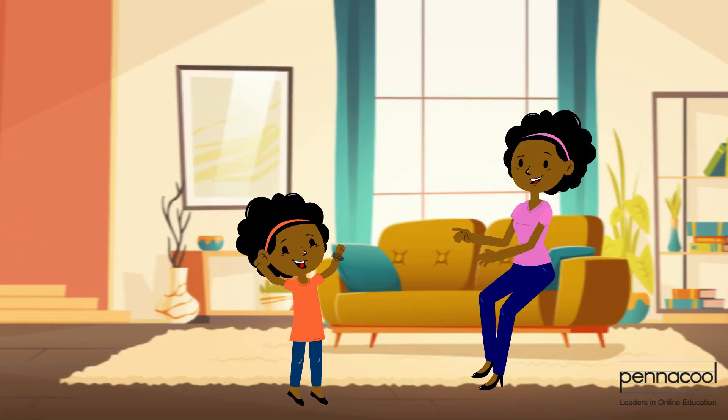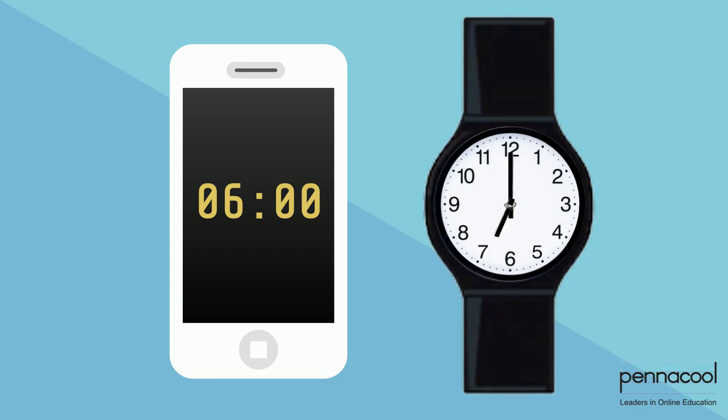Leticia just got a new analog watch and when you get a new watch, sometimes the time isn't always correct so you have to set the correct time. Leticia decides to use the digital clock on her mom's phone to check the correct time. Do the two clocks have the same time?